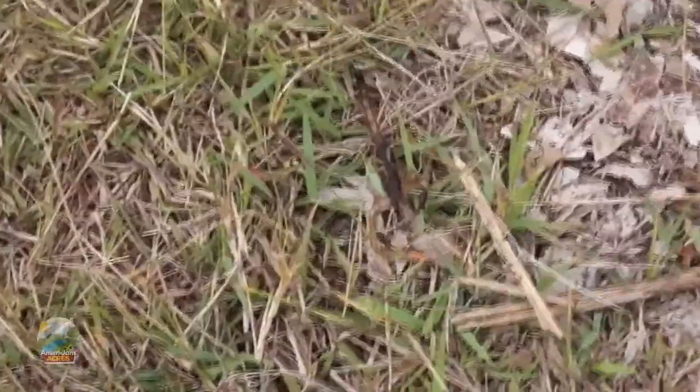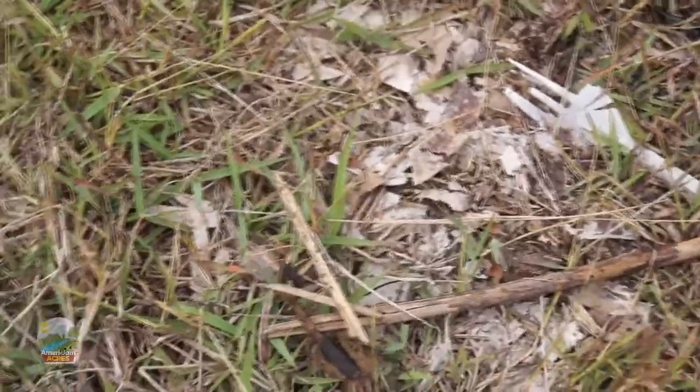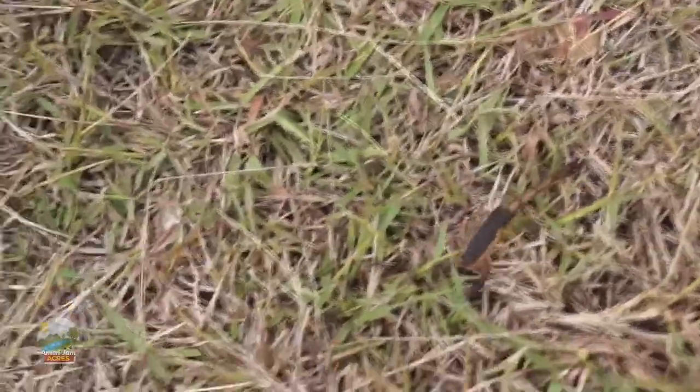That right there is something I did not know when I moved here — that is a scorpion. We have far too many of these here. Gotta kill this thing.